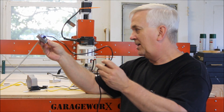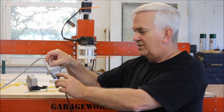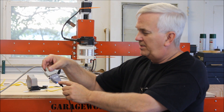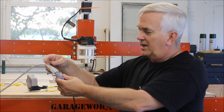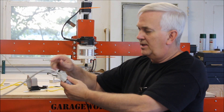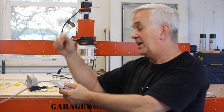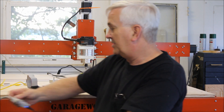It comes with a six-foot USB cable, and then this little gadget right here — you just plug the USB cable in here and connect it to your parallel cable. In this case, it's like a 15-foot parallel cable that I have running back to the Xylotex controller.